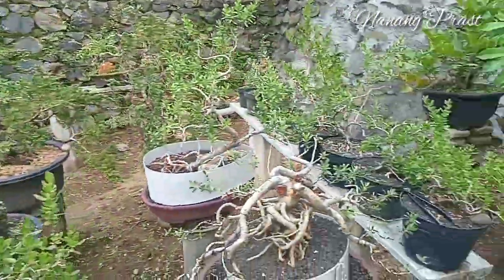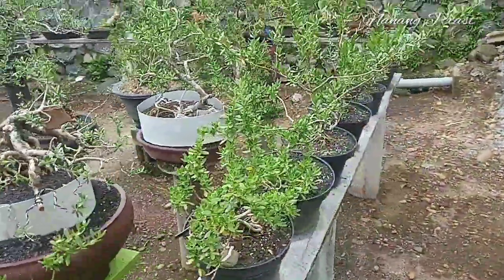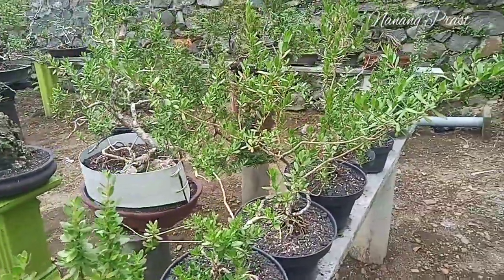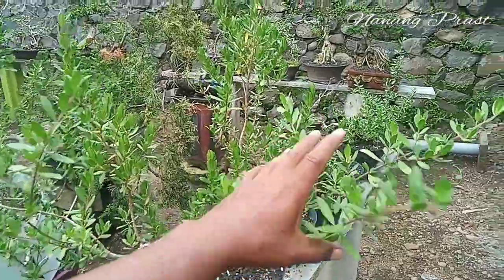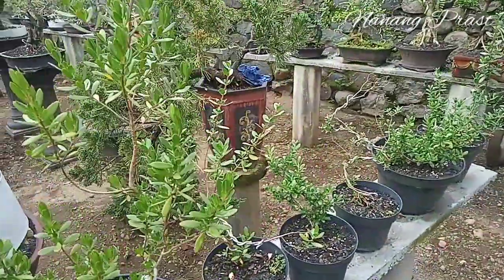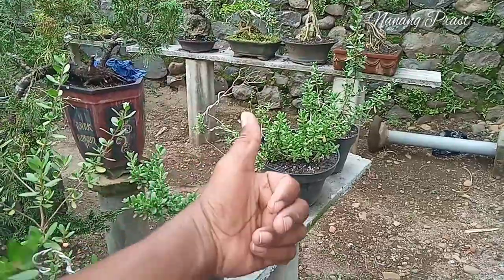Sobat Bonsai, demikian cerita saya hari ini, bagaimana saya memulai untuk mencintai dan merawat santigi dari hasil budidaya. Terima kasih sudah menonton dan semoga menjadi inspirasi Sobat Bonsai semuanya. Terima kasih dan salam dari saya.